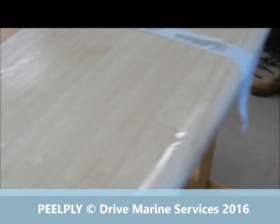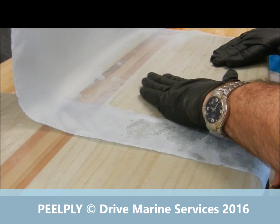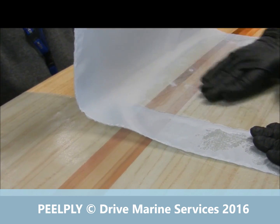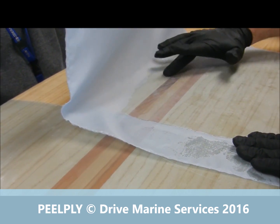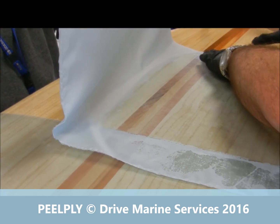You just spread it out. You could use a fiberglass roller, but in this application I find just using your hand and spreading it — letting the peel ply come down as you go — it stops air bubbles forming. Your hand can pick up any undulations whereas a fiberglass roller won't, so you can actually spread out any high spots. And that's all there is to it.